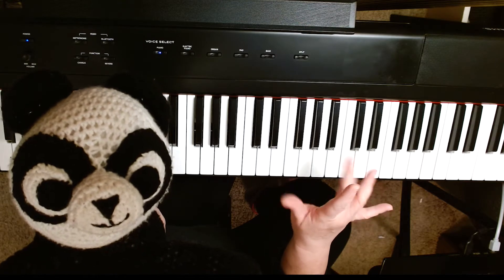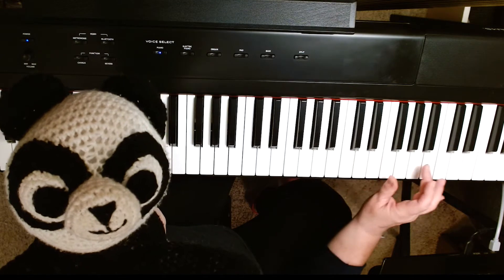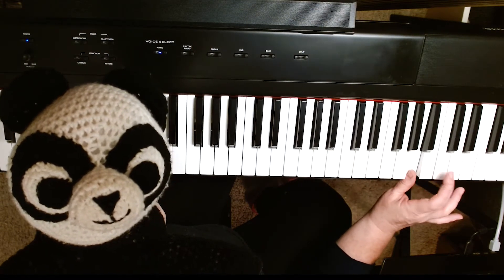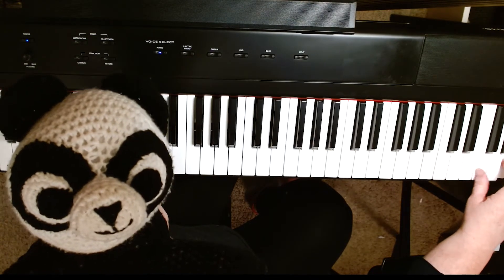And the bird is going to fly. One, three, one, three, one, three. It can go higher. Going so high in the sky, I almost can't see the bird anymore. It's flying off the piano.